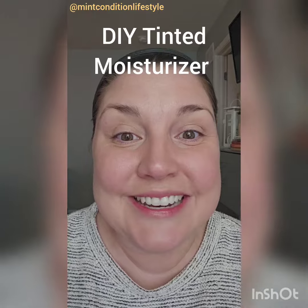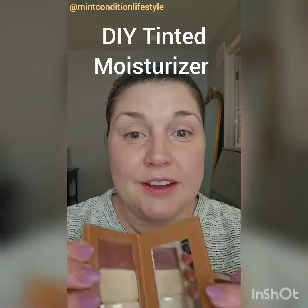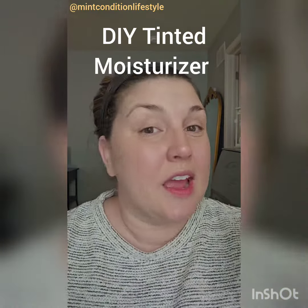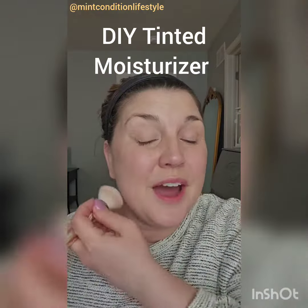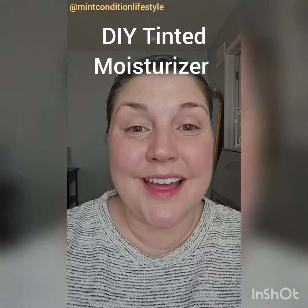How easy is that? This is going to save you a ton of time this summer because it's even quicker to apply than your 410 compact. It's lightweight, it gives you a nice healthy glow, keeps you hydrated. You can't beat it — I love it.